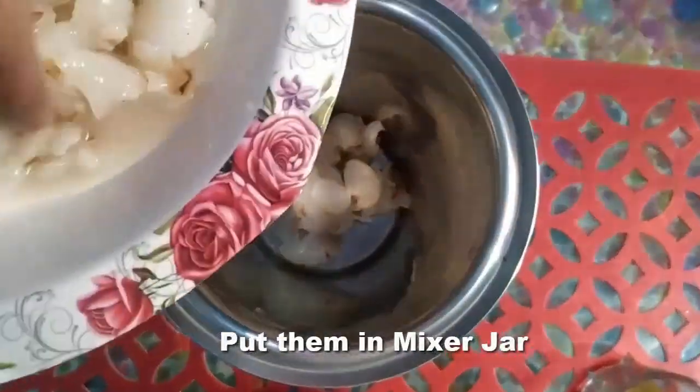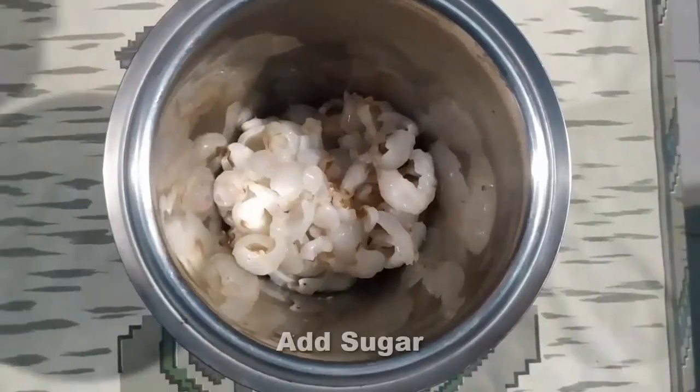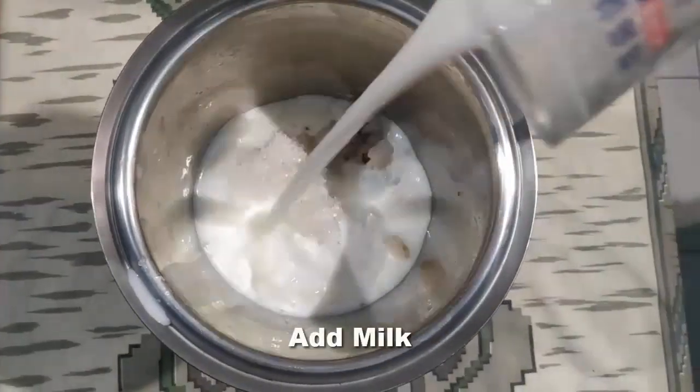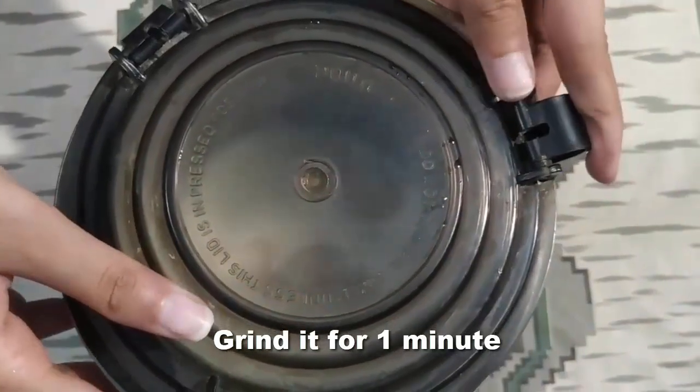Now we have put the lychee pulp into a mixture jar. Add 4 tablespoons of sugar and 1 cup of milk. Then we will grind all these things together.